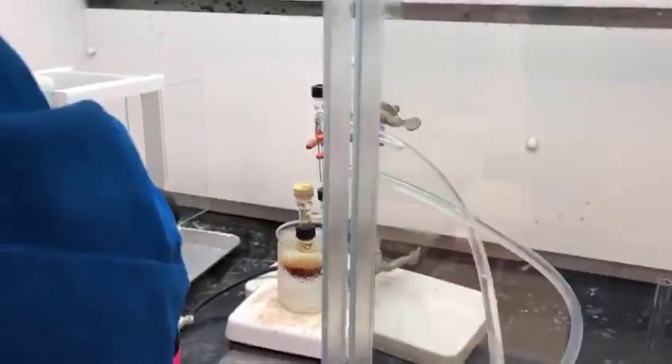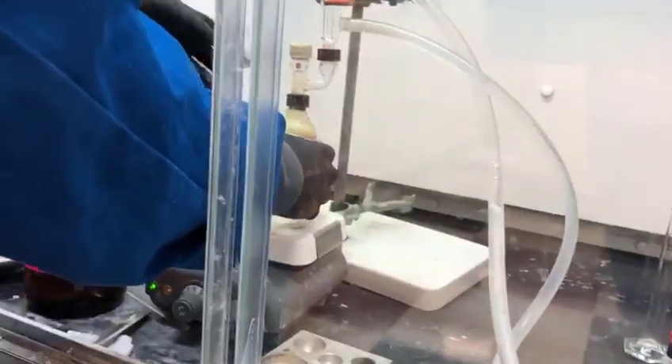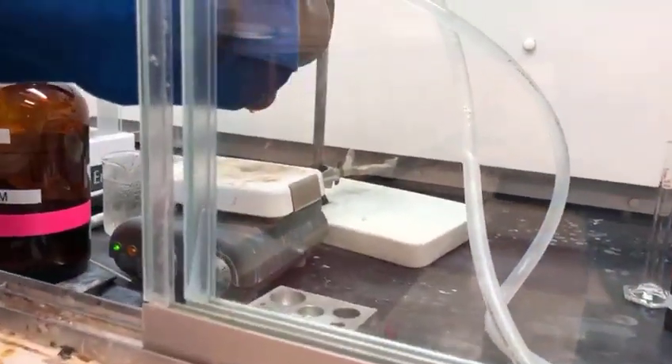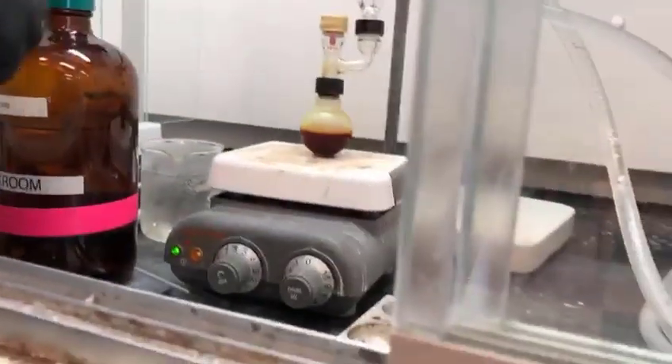At this time we are removing the ice bath since we have added all the I2, and we are going to allow our mixture of 1-hexene, iodide, and sodium borohydride to react for one hour at room temperature.